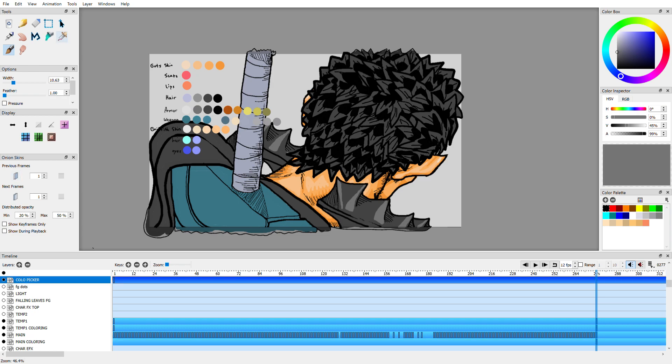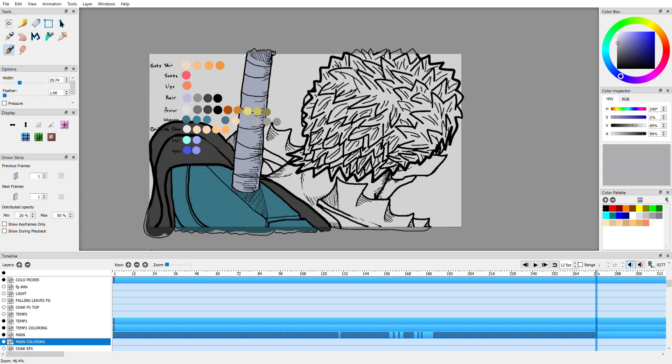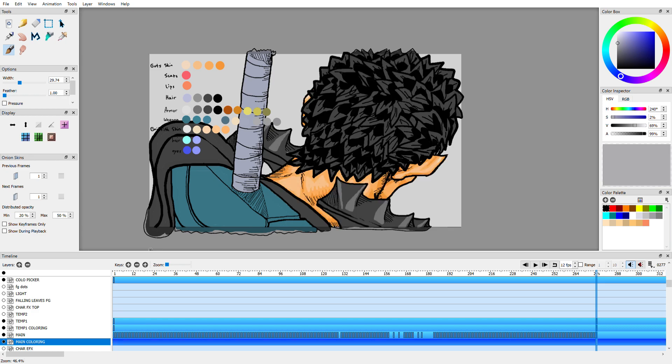Reopen the color picker. According to this, whatever color I use for the weapon is sitting on top of the arm — or rather the top of the weapon. So we got the main layer out of the way — that's all I really need for the other coloring. I'm going to move up to temp coloring one, which is the weapon layer, and proceed to do what I gotta do here.